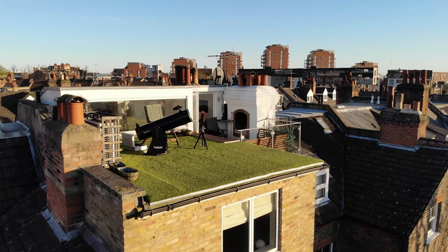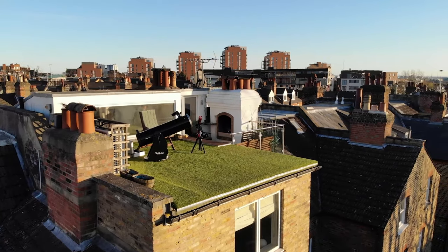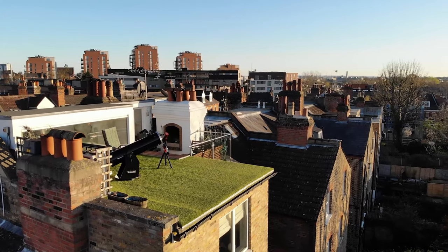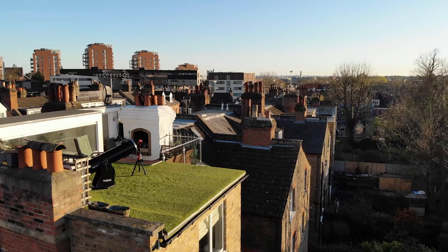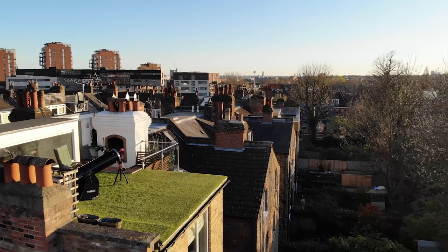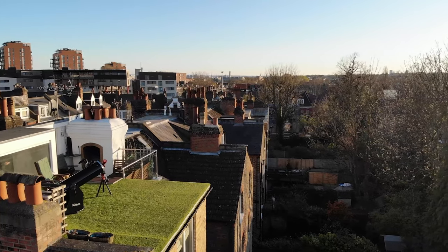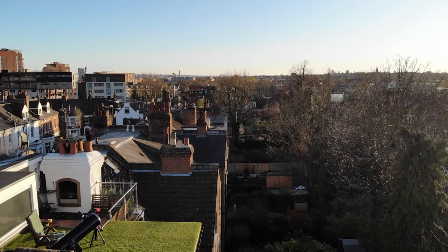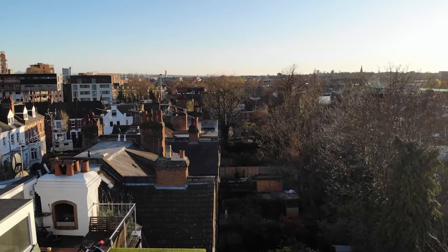I've always been fascinated by space and the endlessness of the universe. I still remember the first time I looked into a telescope and was completely blown away by the moons of Jupiter. So when the whole world went into lockdown, this was the perfect opportunity to get one of myself and take my first baby steps into the universe from my London rooftop terrace.